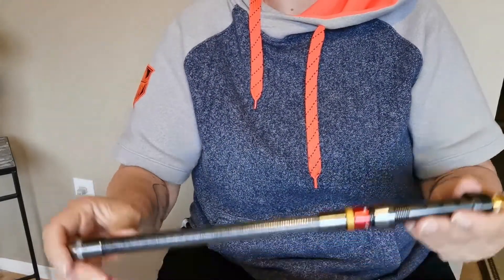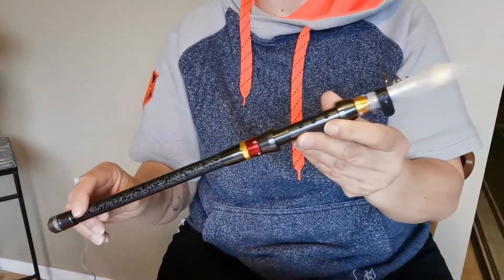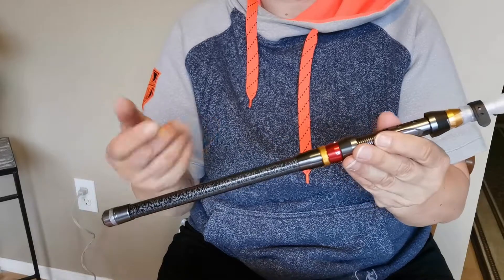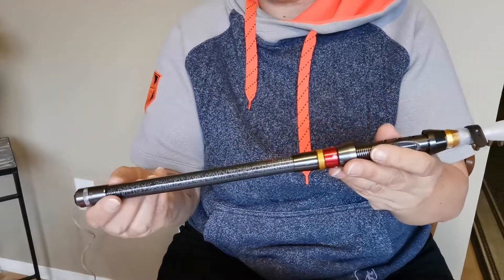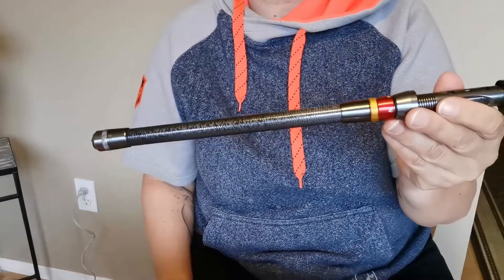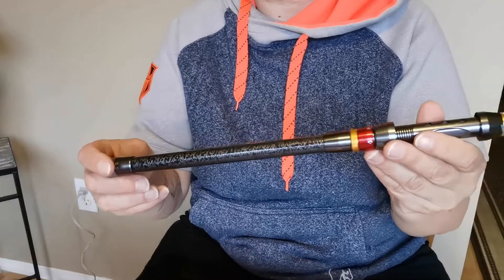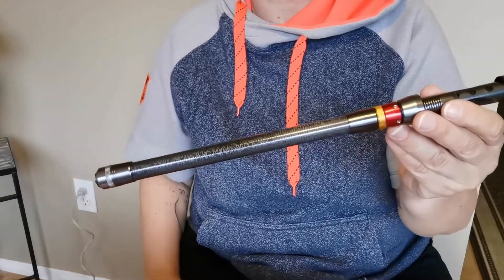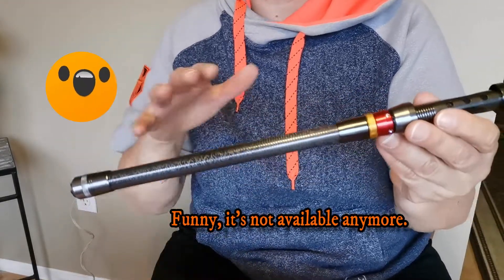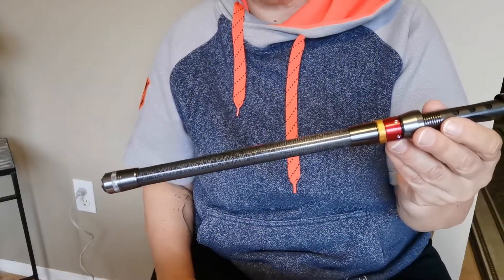Hey everybody, how's it going? In this video I am going to augment the handle of this telescopic fishing rod. You probably remember the video when I received it — I mentioned that this wasn't exactly the same type of fishing rod shown in the photograph. If I can find a photograph on their website I'll post it and show you what I thought I was getting versus what I actually got, which is a very common occurrence with online shopping.